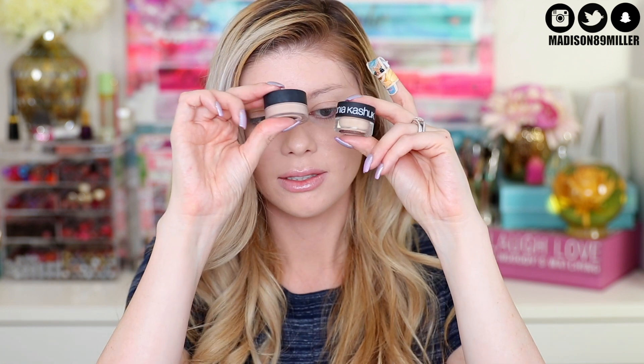Next up I have the All Covered Up concealer from Sonia Kashuk in shade Porcelain 01. The NARS Soft Matte Complete Concealer looks just like this one - we're kind of finding a dupe here. I took a fluffy concealer brush and dabbed it in - it's creamy - but it ended up being too dark for Porcelain 01; it should be lighter. It feels very creamy and you just pat it in, but it's pretty dark for porcelain. I could actually probably use it when I'm self-tanned.